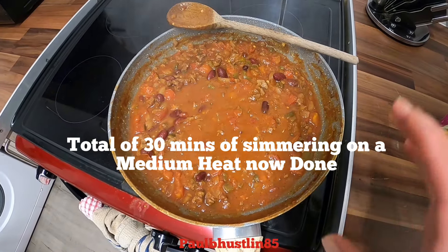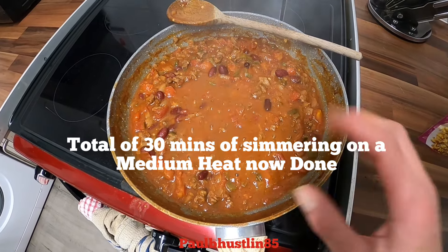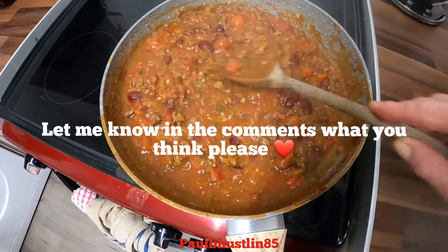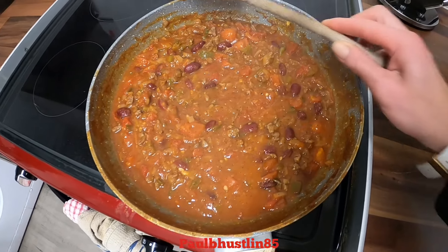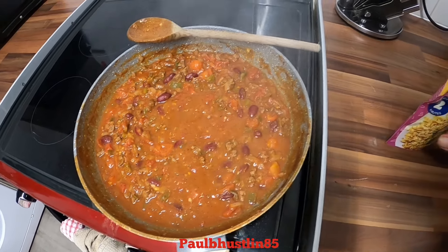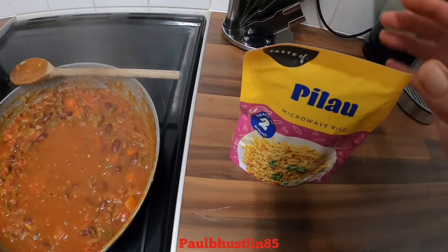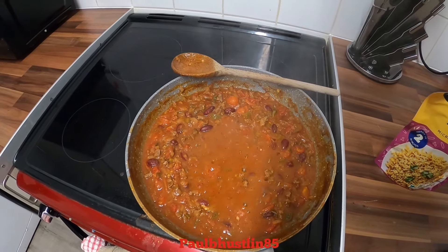We've simmered it for 30 minutes total, stirring every 10 minutes. As you can see it's lost a lot of that moisture and water, really brought out those spices and flavor, and thickened up beautifully. You can serve this however you want — I'm going to cheat tonight and have a pouch of microwave rice, just squeeze it, rip open about an inch at the top, and do it for two minutes in the microwave.